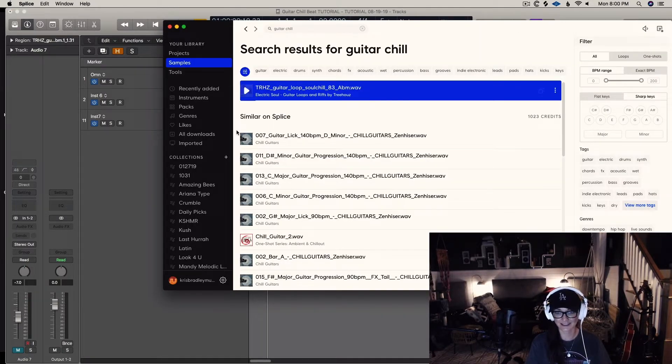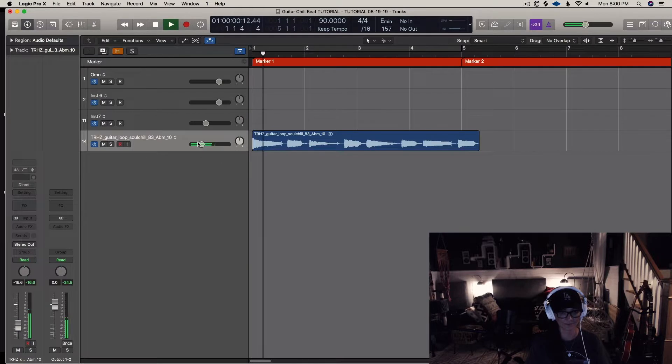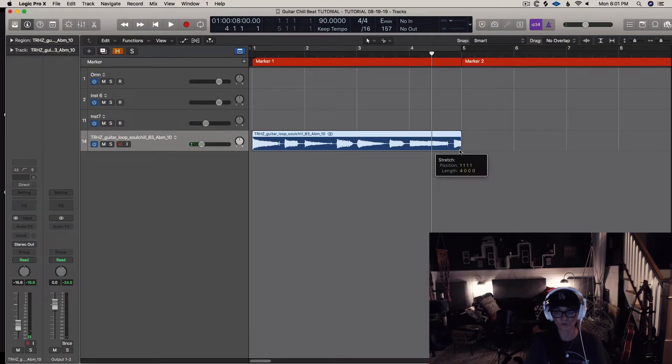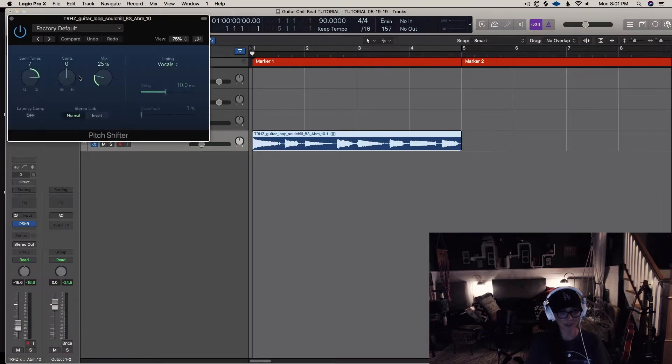I found one that I liked, so I'm just going to drag it in. I'd like to live in the world of 90 BPM, and I'm going to pitch shift it — change the key. So now we're changing the key and the tempo.